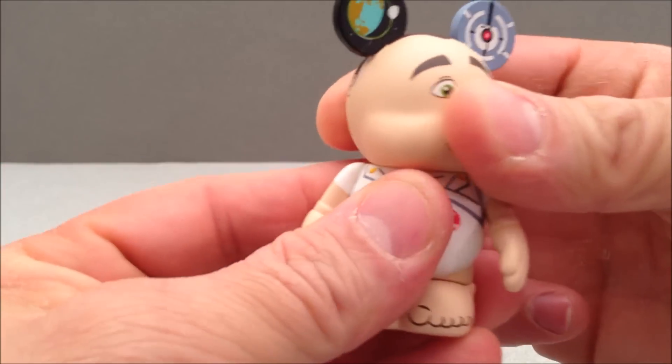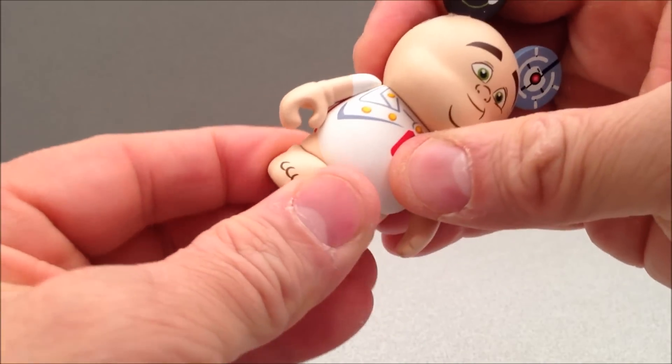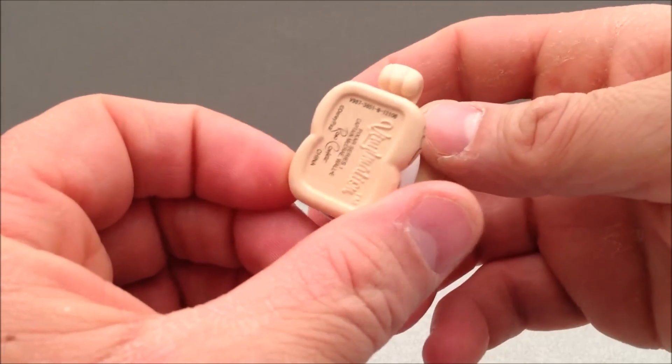Does he have articulation? He does. He's got a little bit of spinning head, and a little bit of movement in his feet. Do they do anything? Not really. So that's really it.